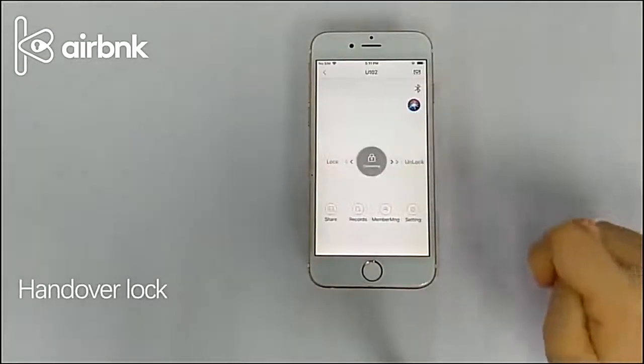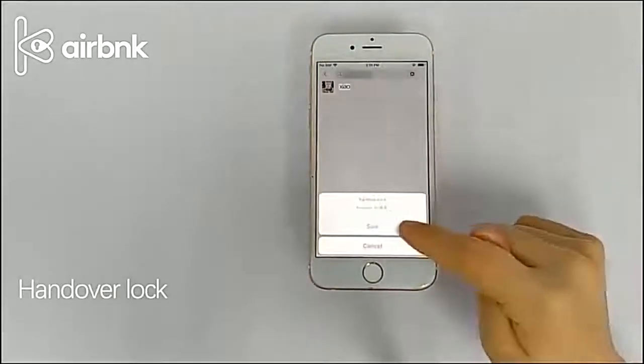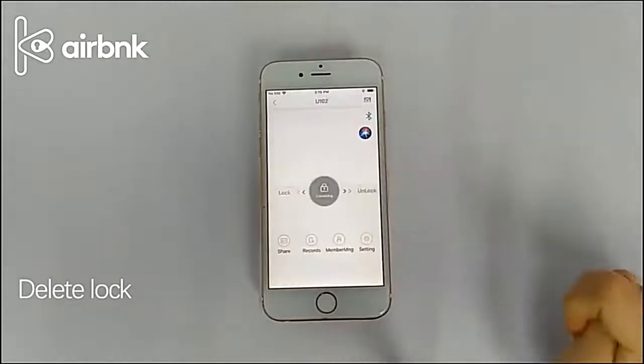Click Settings to enter this page. Click the transfer lock. Enter the name or contact information of the object to be transferred and click OK. Click Settings to enter this page.